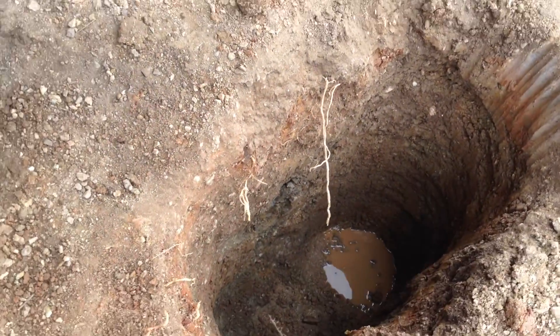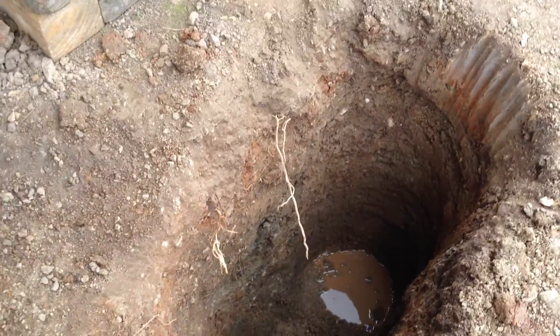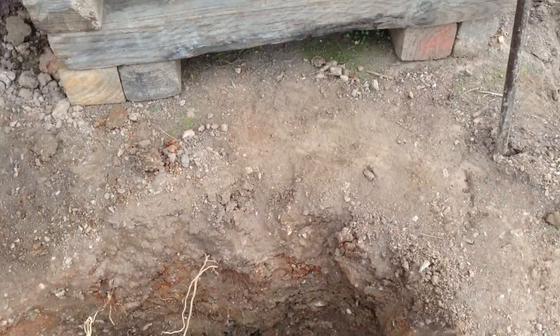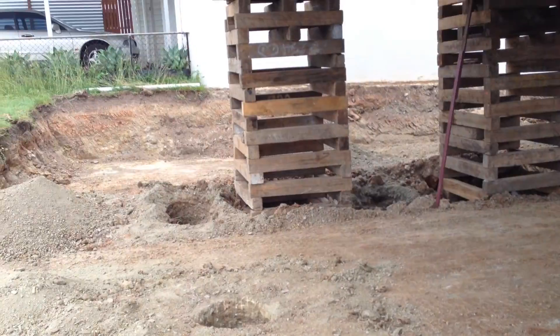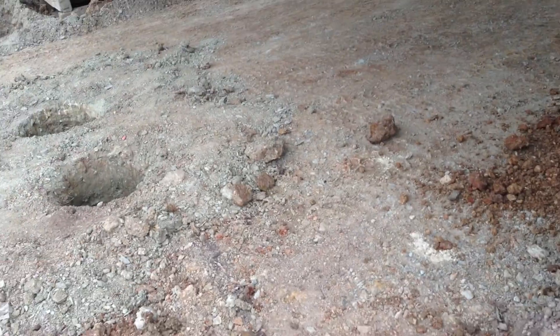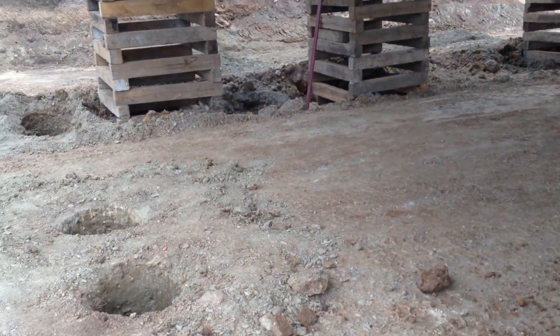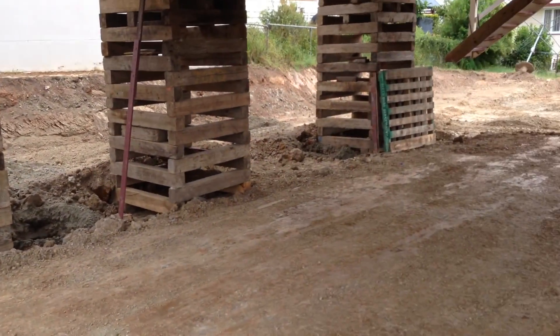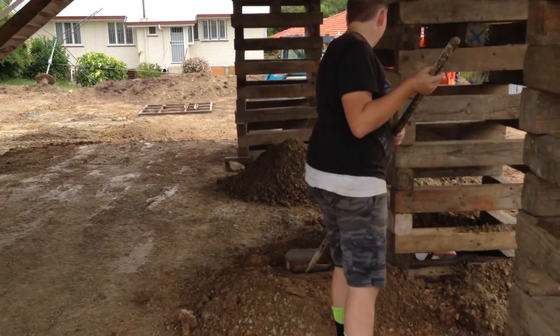There's one on either side of the house, and that's our... I've turned them into a portal frame. None of this stuff is actually on the engineering — I put it in so we can hold the house, stop it from wiggling around. That's where we are.